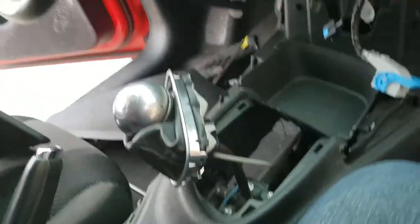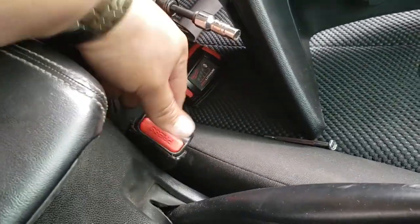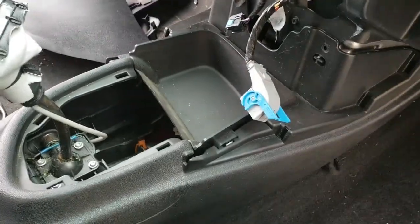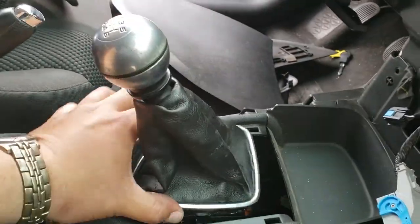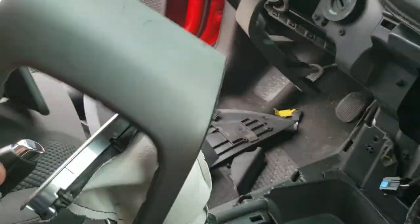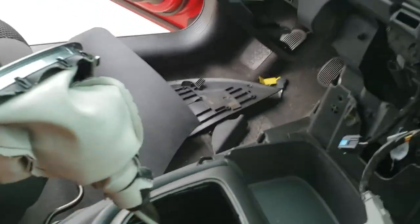Just work everything back into place — back here it's getting caught. It was the seat belt that got looped down. Now everything is into place. We're going to put up this trim right here and slide it into place, just like so.